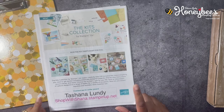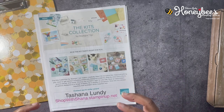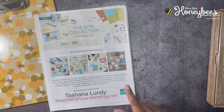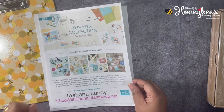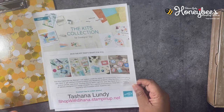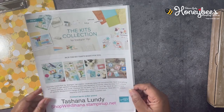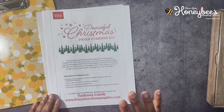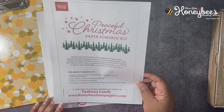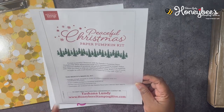We also have the Kits Collections — these are kits similar to a Paper Pumpkin kit where the box has everything you need in it. We have a current Christmas one available in the mini catalog and also online. The rest of the kits can only be found online at stampitup.com/kits. The Paper Pumpkin kit for October is the Peaceful Christmas Paper Pumpkin Kit, which includes enough elements to create 10 Christmas cards and coordinating envelopes, and it coordinates with the Peaceful Place suite of products in the mini catalog.